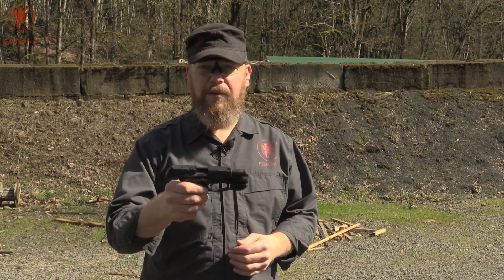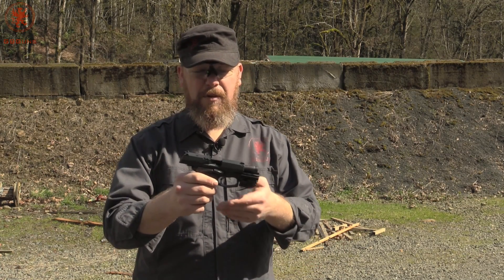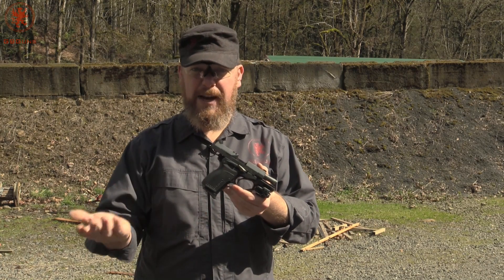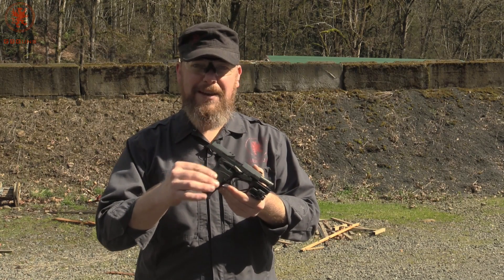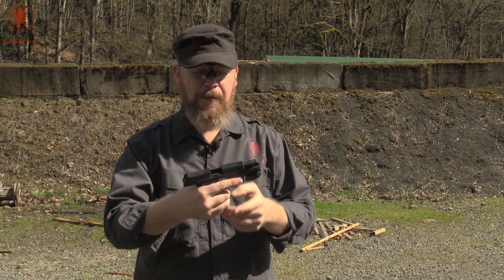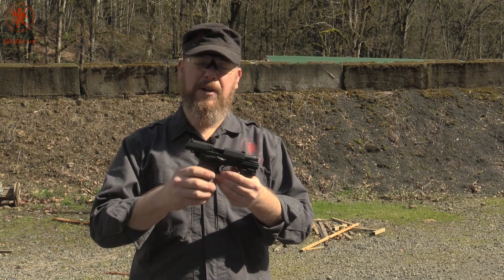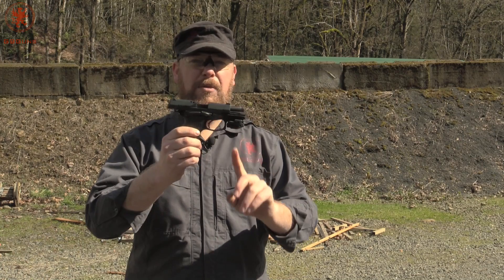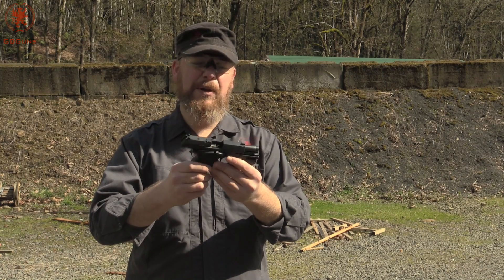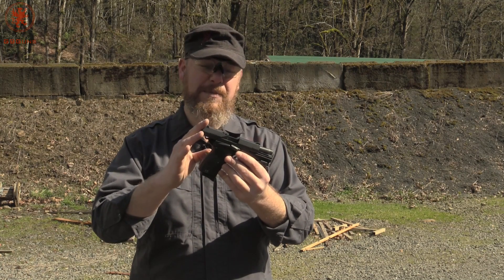The TPR-9C, when it first came out, was very popular — a lot of people were excited about it, and for good reason. For the price, you're getting ambidextrous controls and a gun that's comfortable at the range and still feasible to carry. The width of the grip really helps disperse that recoil energy and makes it shootable. The 13+1 capacity is sort of the Goldilocks — it one-ups a lot of other really popular guns. You've got a rail for throwing a laser, light, or light-laser combo. And it's built like a tank — you can really see the military pedigree in the Bursa build of the TPR-9C.